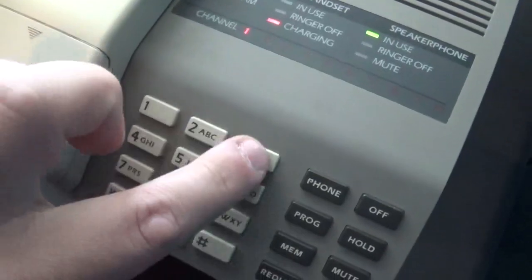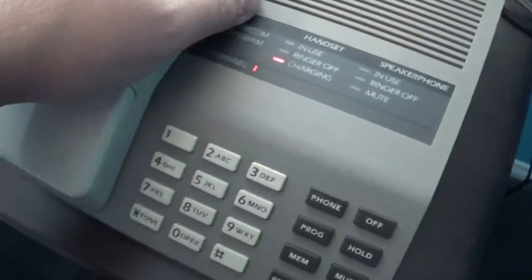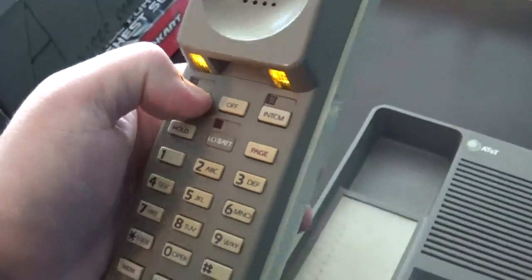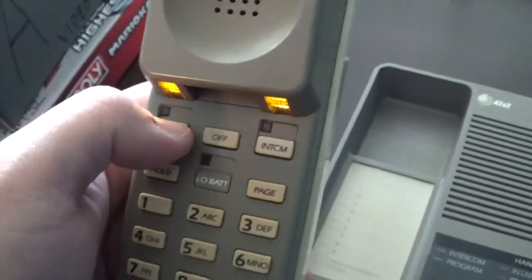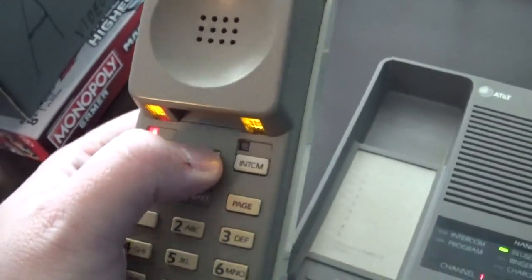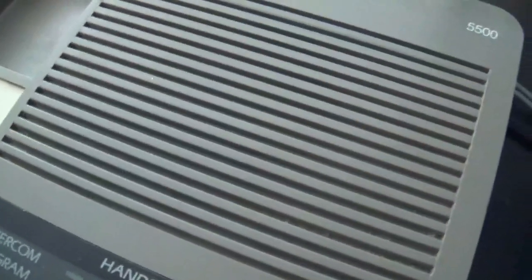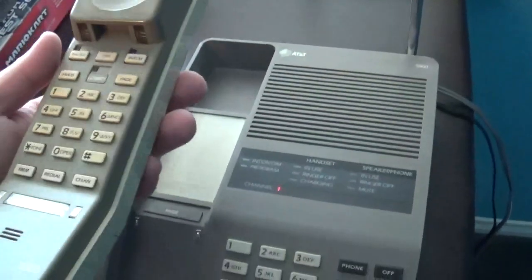What I'm going to do now is hang it up, pick it up on the phone, and push redial. Now we're going to test the intercom — testing, testing, one two three, one two three. Alright, so it seems that the intercom does work, which is good.